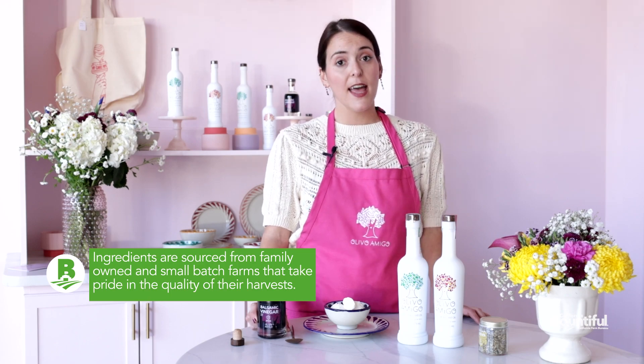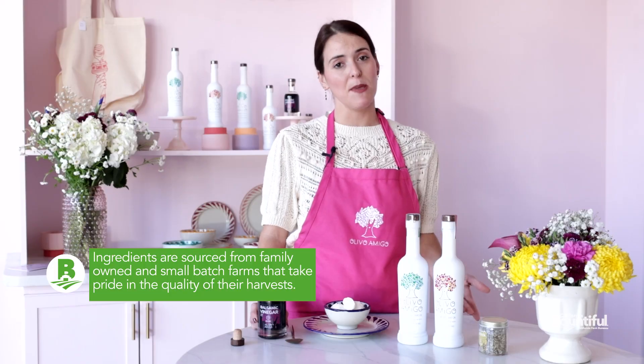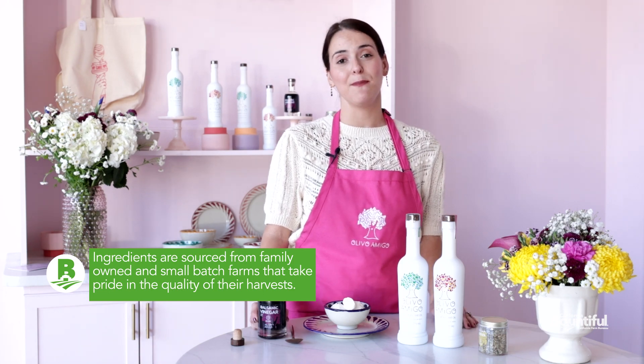Olivo Amigo is part balsamic vinegar. It's made in central California by a small family farm, and what makes these ingredients so special is that it's made with balsamic vinegar but also with plants and basil. Trust me when I tell you that it's delicious.